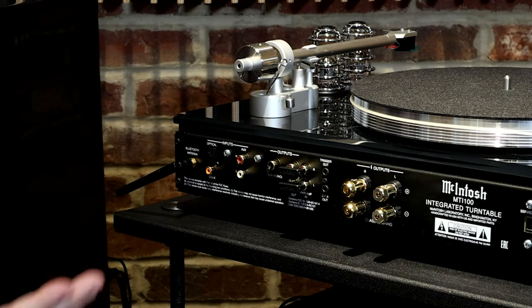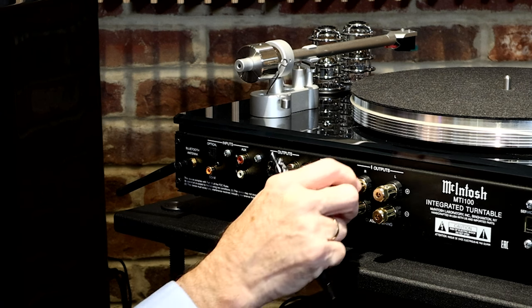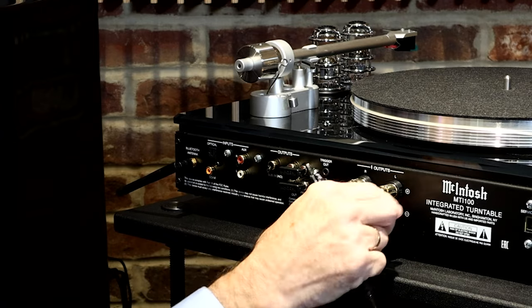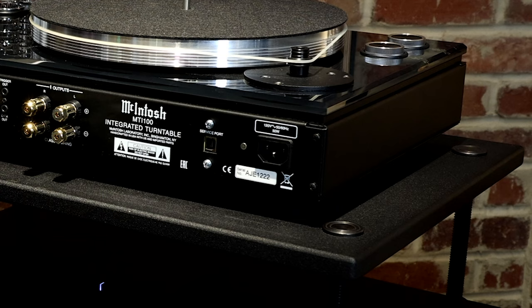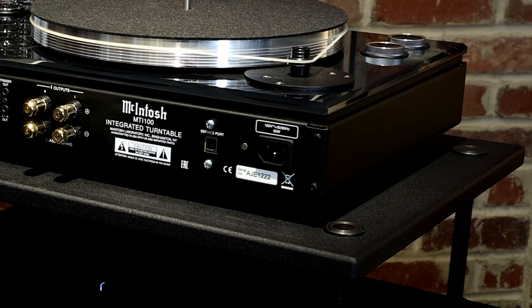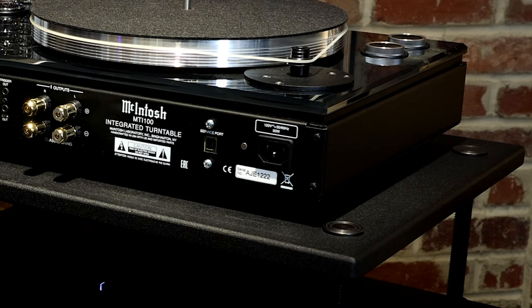I love these beefy McIntosh binding posts — you can use bare wire, spade lugs, or bananas, which is what we've used here. Bananas make it really easy to plug in and out, and you've got some nice multi-function speaker connections back here. This is just a service port if the unit should ever need service. And this is a feature I wish more manufacturers would use: instead of just a fixed power socket, they give you the ability to upgrade to a better power cable, which can actually make a difference in how the product sounds.